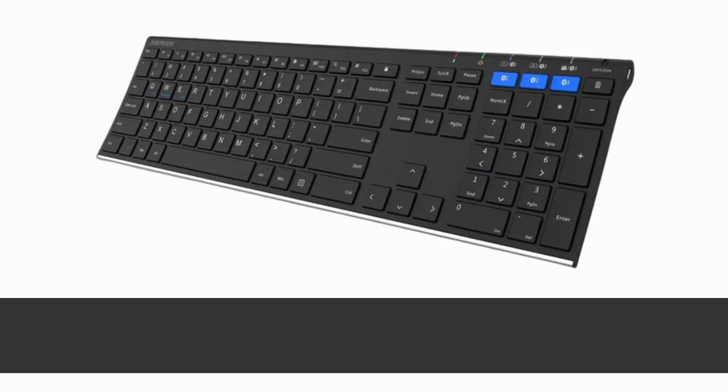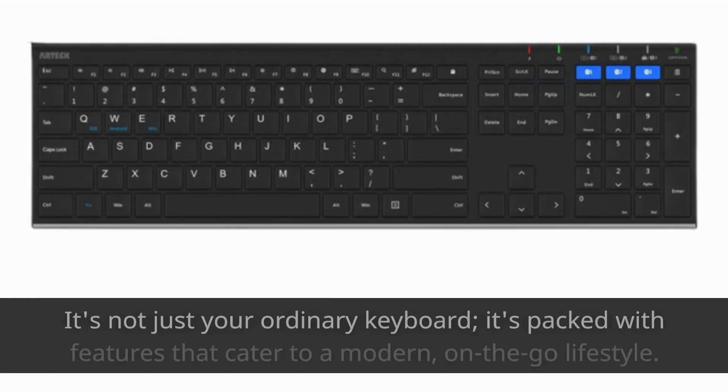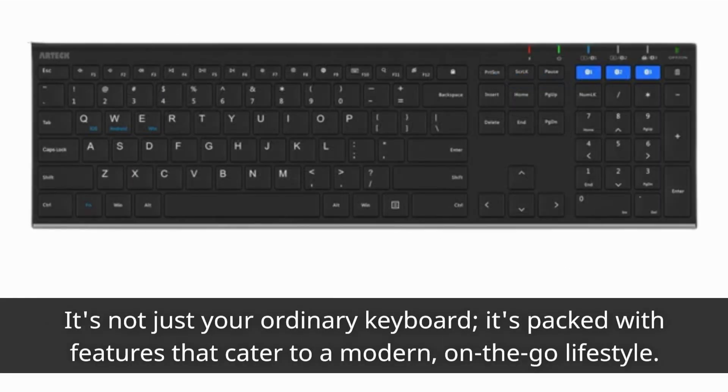The Artec HB192 is a wireless Bluetooth keyboard designed to make your typing experience efficient and convenient. It's not just your ordinary keyboard — it's packed with features that cater to a modern, on-the-go lifestyle.